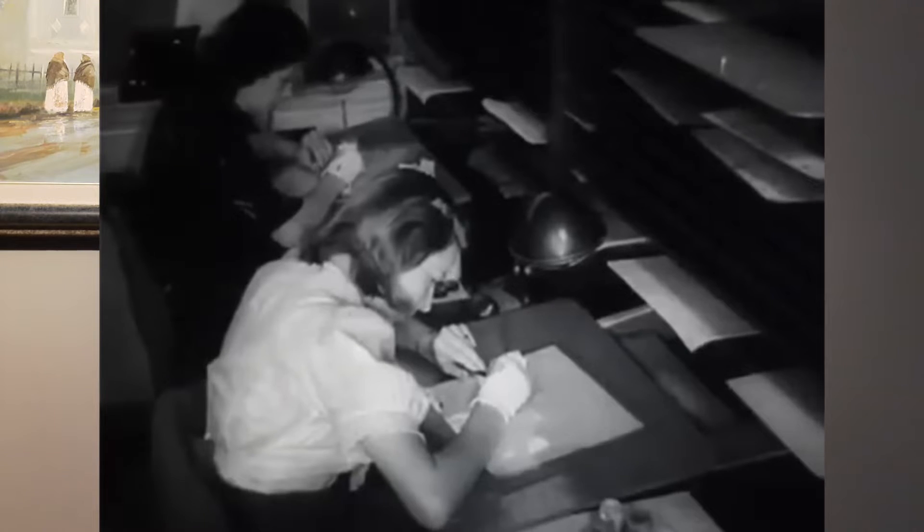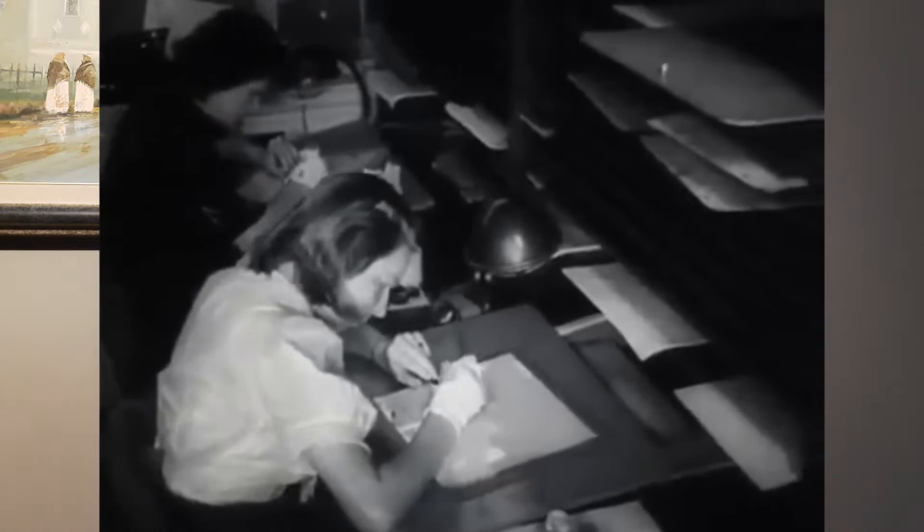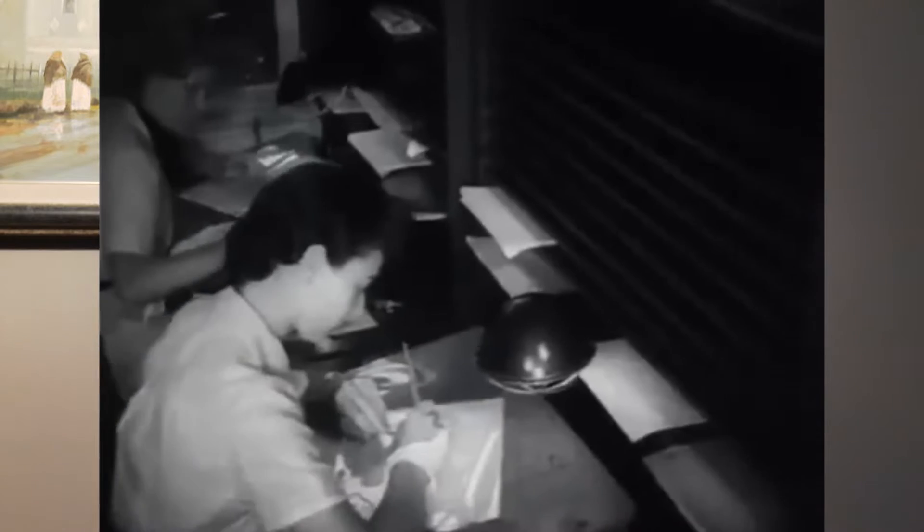I'll show you a video about how Disney first started to animate — how they animated 70 years ago when they started Mickey Mouse and all those old cartoons. For animating Mickey Mouse and those characters, Disney had 700 employees — 700 people that worked on that project.